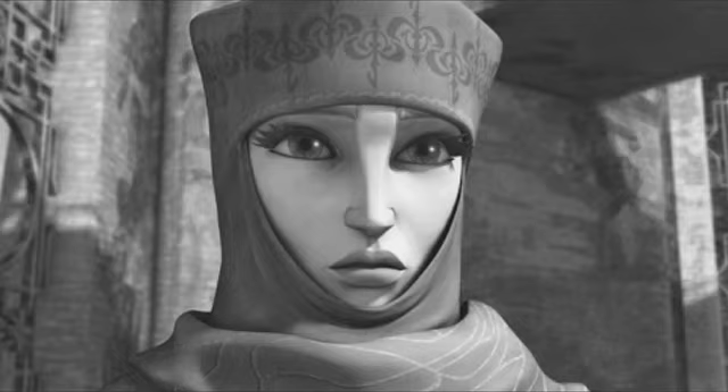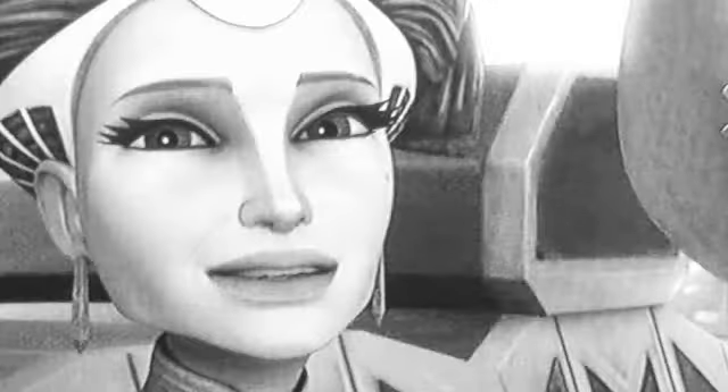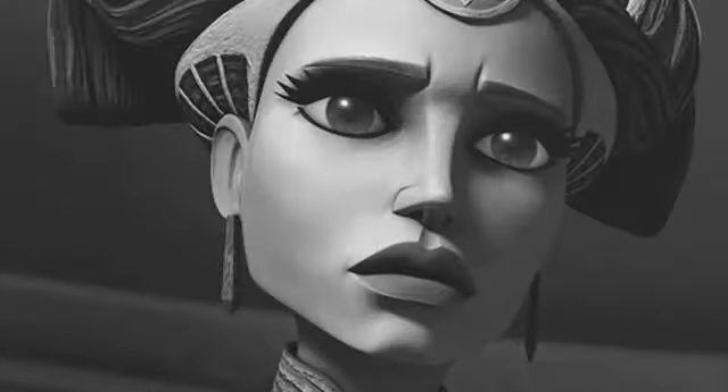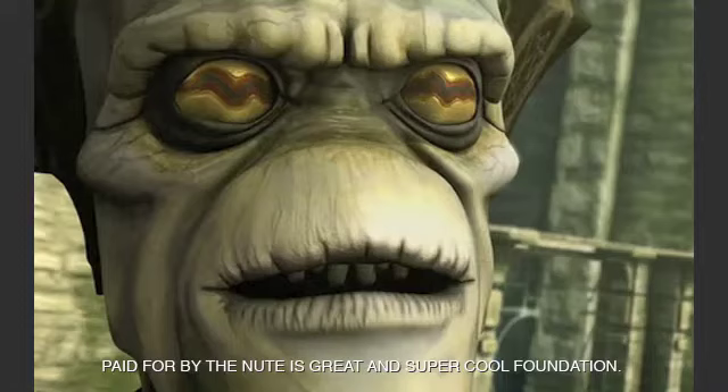Senator Amidala says she wants to protect the children of the Republic. But does she really? Senator Amidala has repeatedly fought in the Senate to stop the Republic from defending your children. Senator Amidala adorns herself with jewels and extravagant headpieces while your children go hungry. You might even say Senator Amidala hates your children. Fight against abuses of your rights in the Senate. I'm Nute Gunray, and I approve this message.